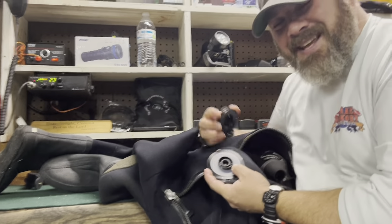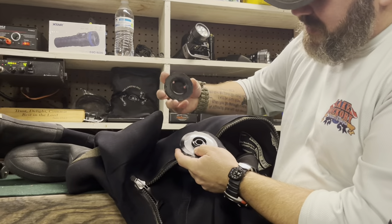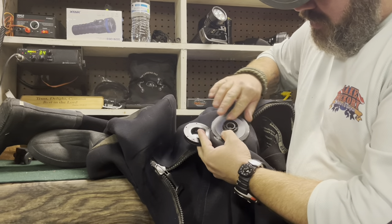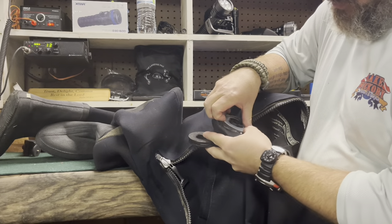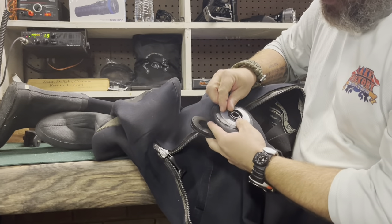That spacer is kind of like an anti-friction ring — that's what it actually is. But it also creates a decent seal there too. I want to make sure there's no debris along the valve itself in any way, and you want to do that above and below the spacer as well, so there's no debris. It's a good solid seal.